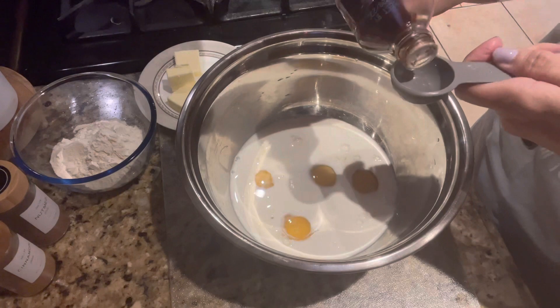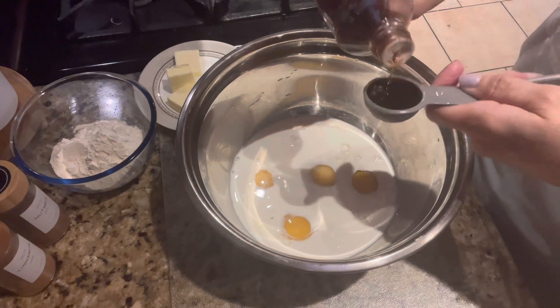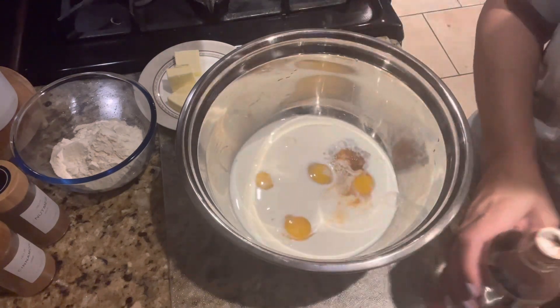You know, Alex is a little bit picky, but he does like french toast. He wasn't crazy about the eggs being in there, but he did eat it, so I was happy about that.